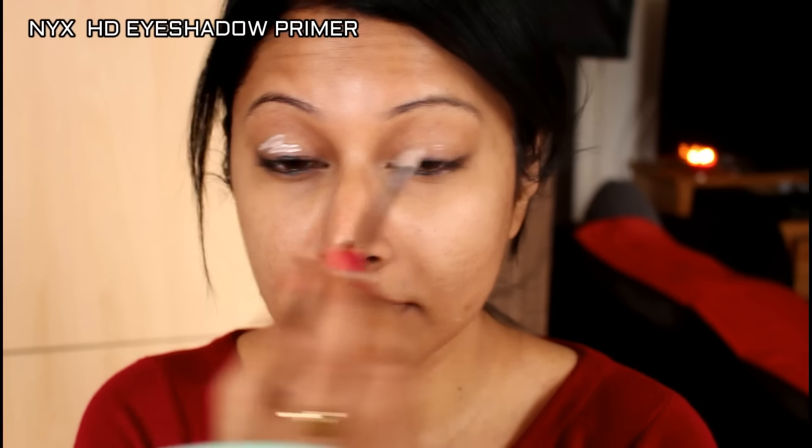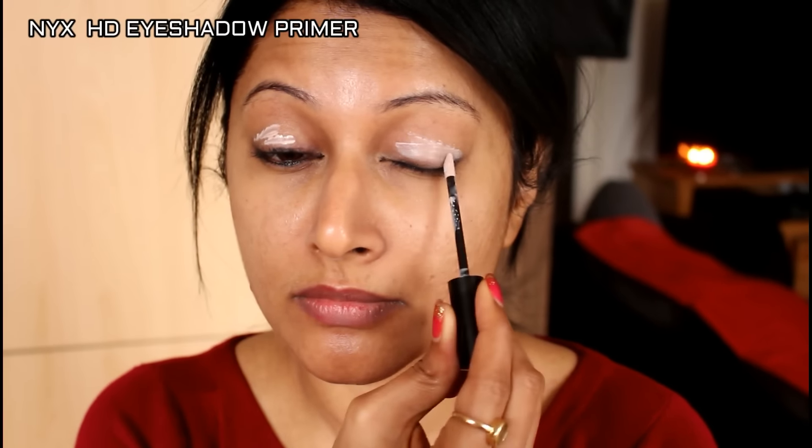After I apply that, I'm going for my eye makeup. For that I'm using the NYX HD Eyeshadow Primer, which will set the base for my eyeshadow.